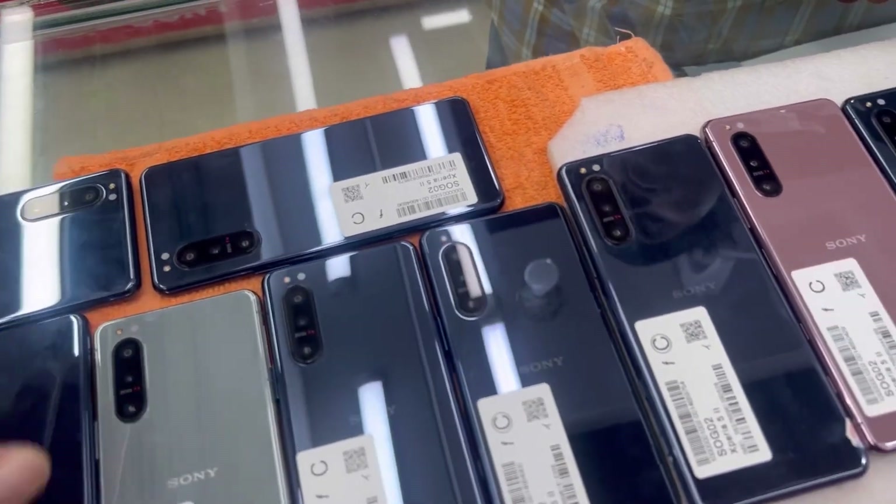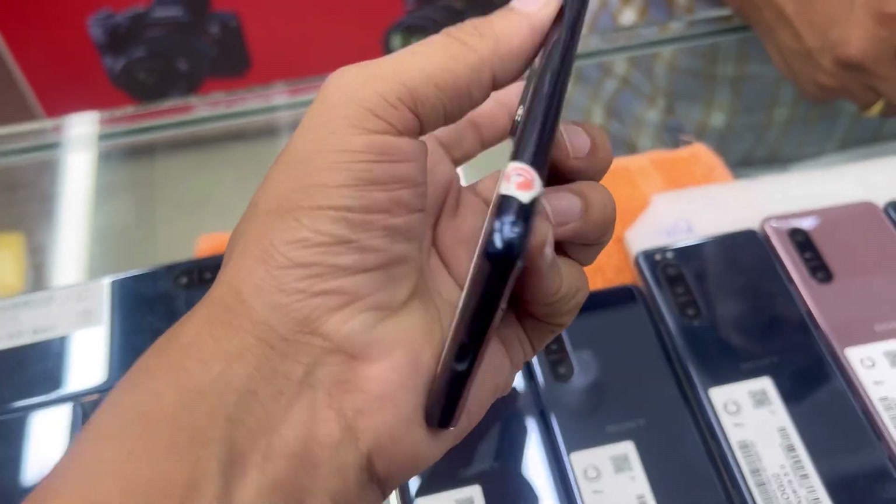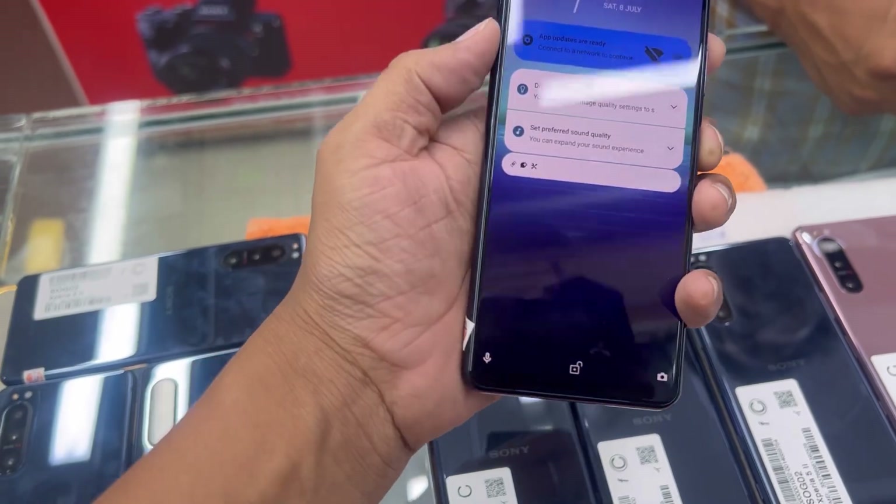I checked the water. Blue color, charging port, side mount, glass. The shop is fresh.